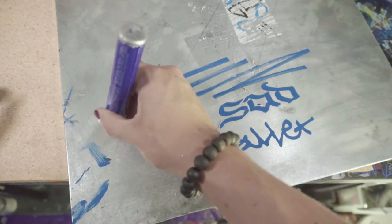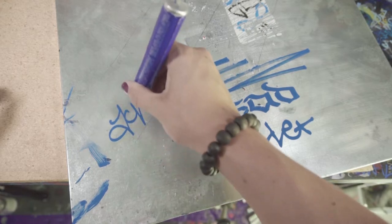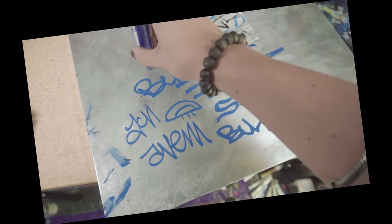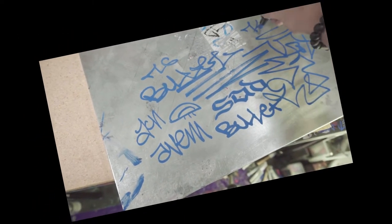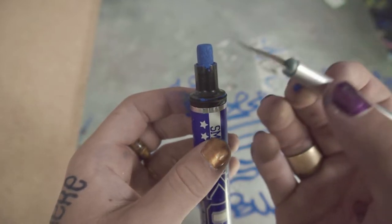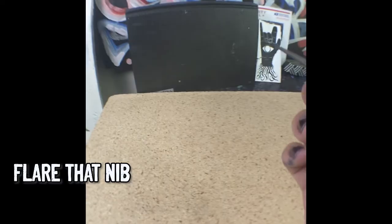You can see if I use just the edge of the marker it becomes really, really fine pointed. From this point on I'm just distracted, doodling on the piece of metal, forgetting that I was filming — forgive me, I am weak. Next, I'm going to show you the secret to getting this marker to flow much better, and that's flaring out the nib.